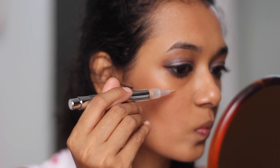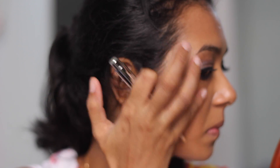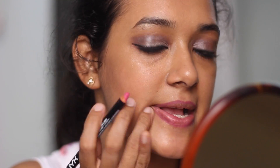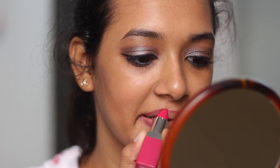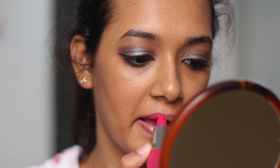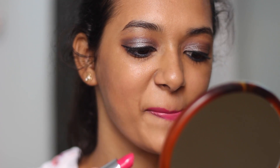To highlight my cheekbones and my T-zone, I'm using a liquid highlighter from Colour Bar Cosmetics. For the lips, I decided to go with a fuchsia color to match my outfit, so here I'm using the Cherry Pop lipstick from Clinique.